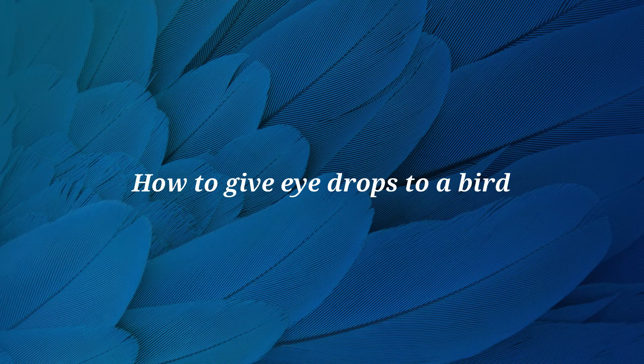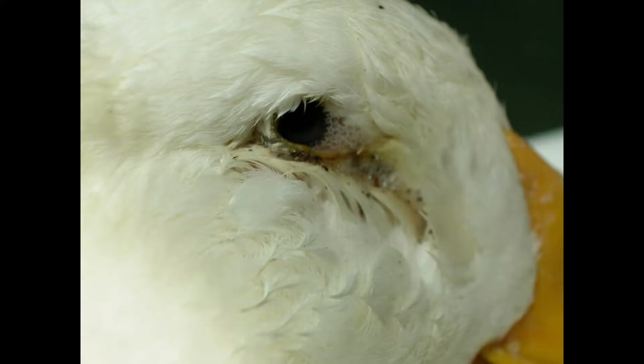In this video we are going to discuss how to apply drops to your bird's eye in order to treat your pet's eye injury or infection. The proper administration of eye medications is essential.